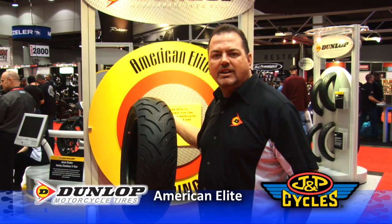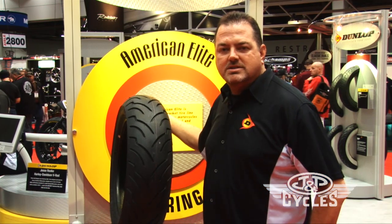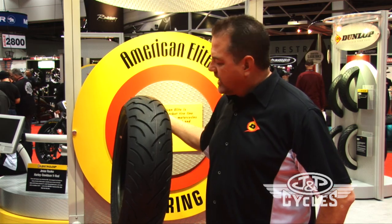Hi, I'm Scott Dewey, National Sales Manager for Dunlop Motorcycle Tires. I'm here with the Dunlop American Elite Tire — a tire we built exclusively for Harley-Davidson 2009 and later baggers.